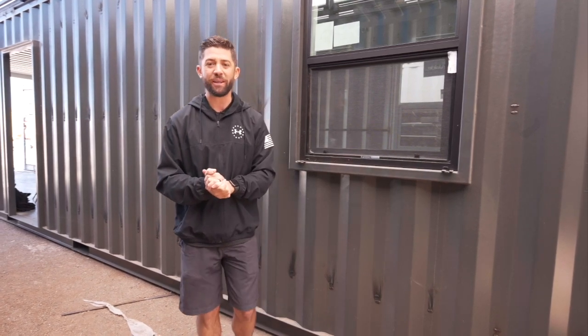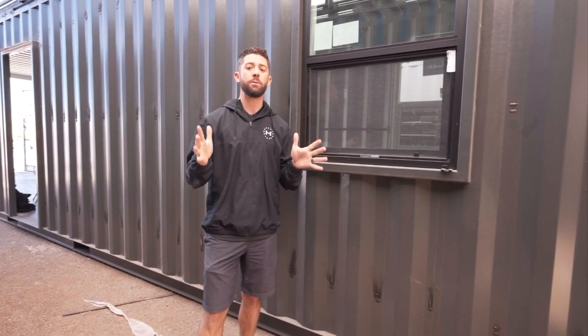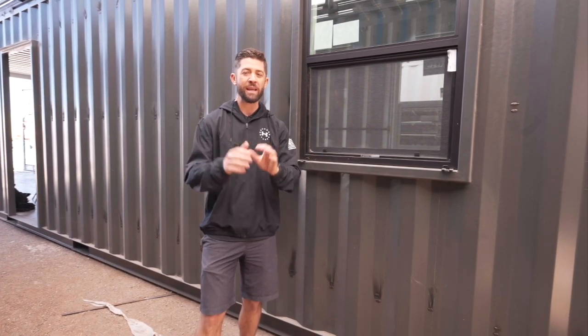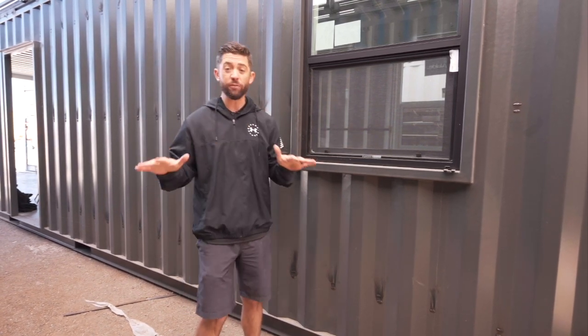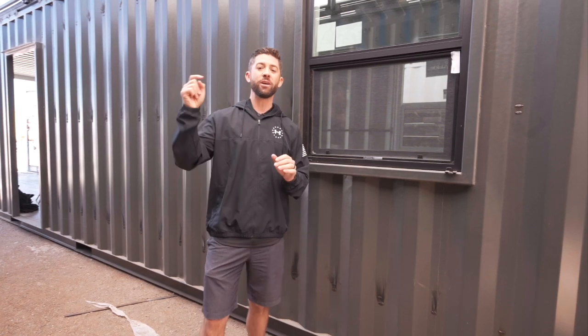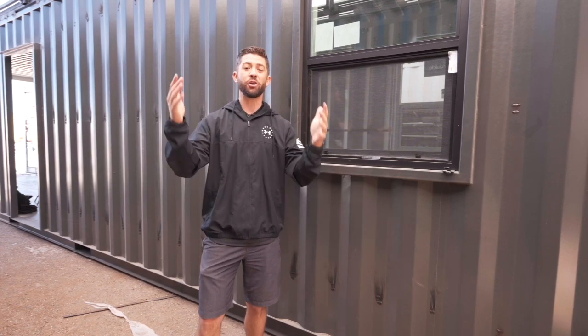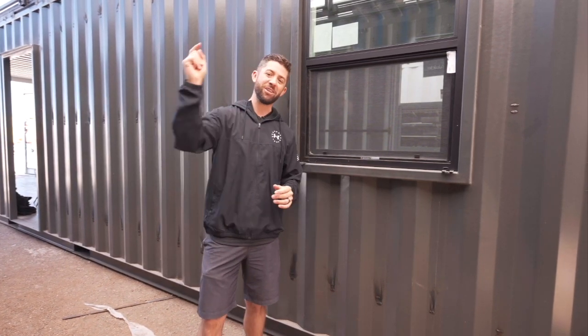The free gift I mentioned is a free training we've put together all about how to build your own shipping container home. In that training we reveal exactly how we outsource all of the structural work on our builds. If you'd like to check that out, click the link in the description below. I hope you enjoyed this video — look forward to showing you more in this series on how to build a container home, and I'll see you next time.